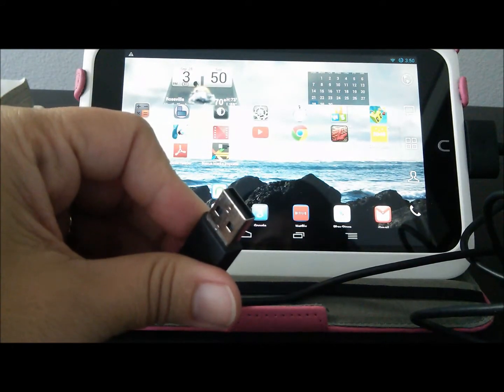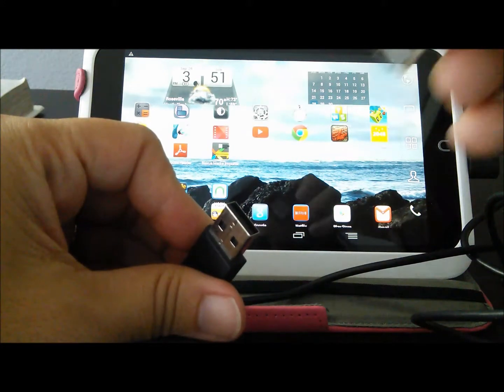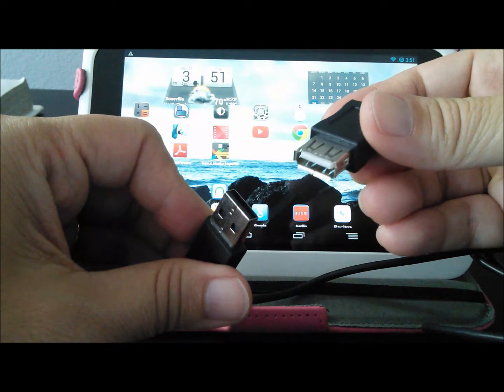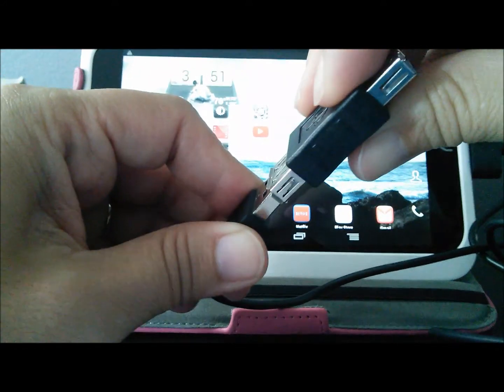The other end of the cable is a USB 2.0 connector. You may need a female-to-female adapter in order to connect other USB devices. Connect the adapter if needed.